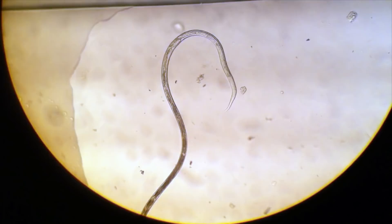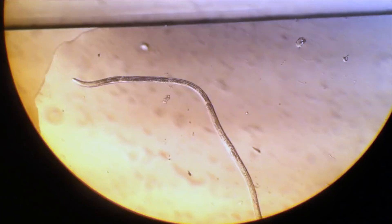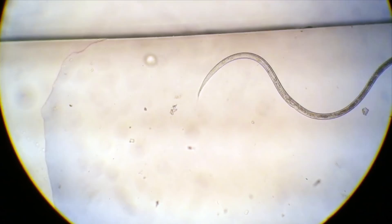They also lack circular musculature. Other worms have both circular and longitudinal muscles, but these guys only have the longitudinal, which is why they move in this crazy whip-like fashion.